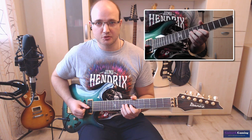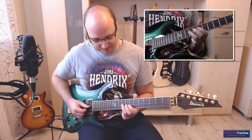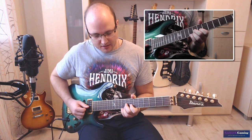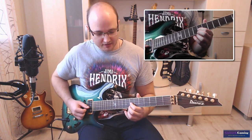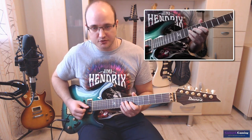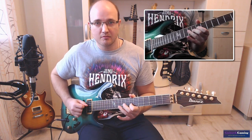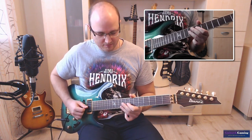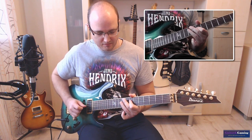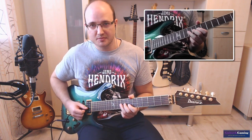Gibt es von anderen Gitarristen auch. Ich glaube, Joe Bonamassa macht sowas auch ab und zu. Und Eric Johnson. Man spielt einen Ton, um ihn darauf nochmal einen Halbton tiefer zu spielen und auf die gleiche Tonhöhe zu ziehen. Und das kommt im Prinzip zweimal hintereinander. Nur beim zweiten Mal wird es ein bisschen anders gespielt.